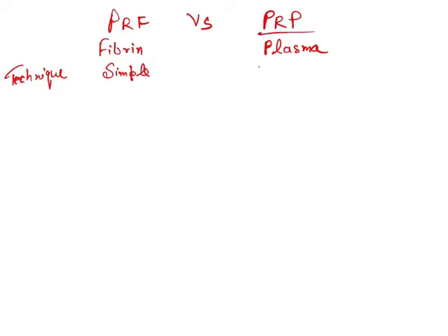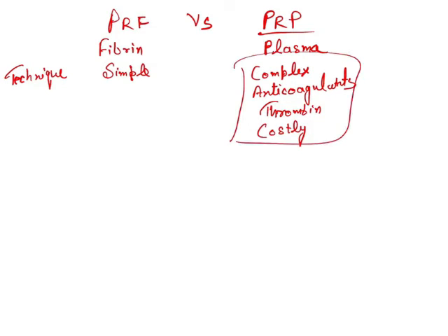PRP, on the other hand, is a complex process. You will require anticoagulants and a complex, costly procedure. For PRF, you do not require any anticoagulants, you do not require any thrombin, and it is a cheaper process compared to the preparation of PRP. You simply centrifuge and get the layers.